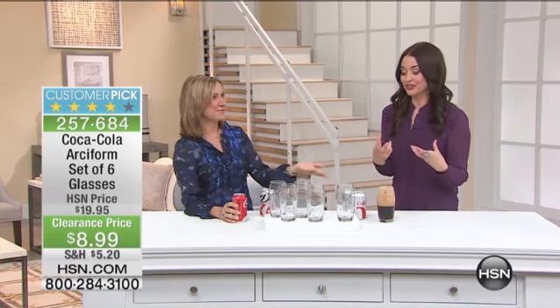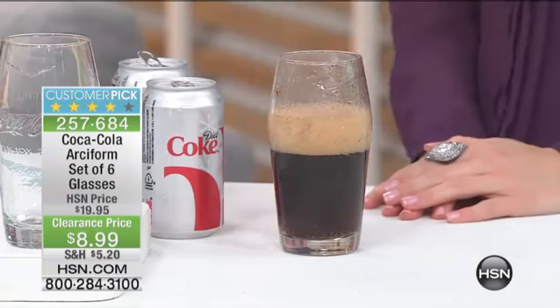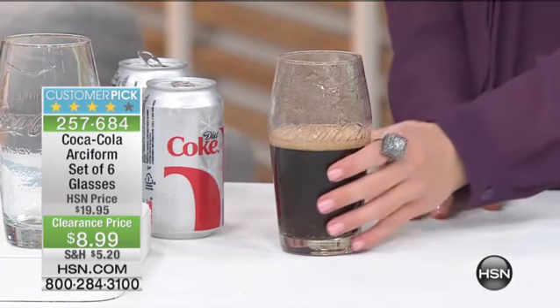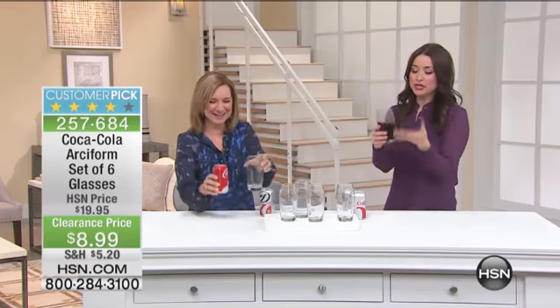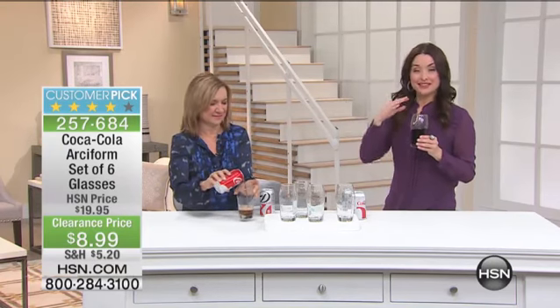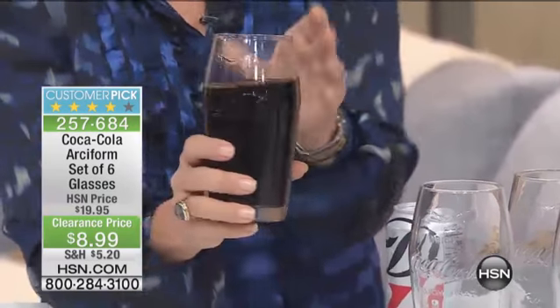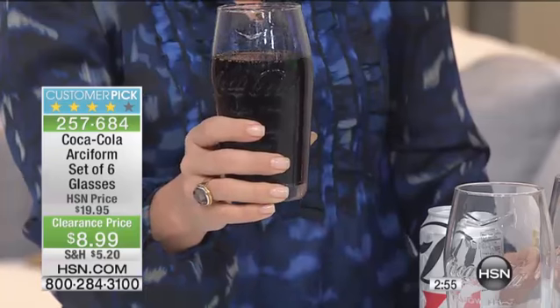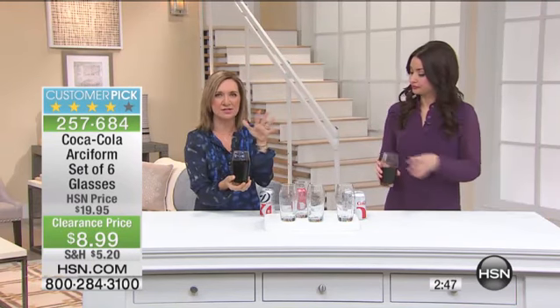It almost takes you back to your childhood. It's less likely to overflow because of the design of the glass. When you see a Coca-Cola glass, you are instantly transported somewhere — to your favorite childhood memory, maybe an experience at a diner, or sitting around a campfire with grandparents and drinking Coke. It's one of the most recognizable brands in the world. It's delicious, and it's even better out of a Coca-Cola glass. The way these come to you, it's in a nice, sturdy box.